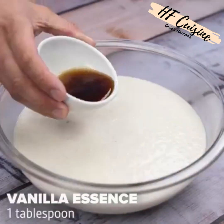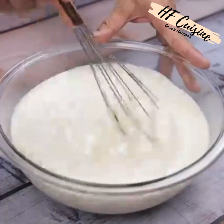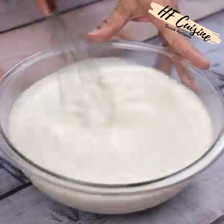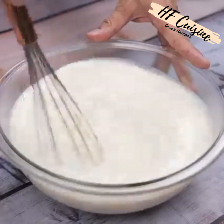Finally, I will add a tablespoon of vanilla essence and stir one last time. It is simply amazing — quick, easy, uses few ingredients, and best of all it is delicious. There is no reason for you not to do it in your home.